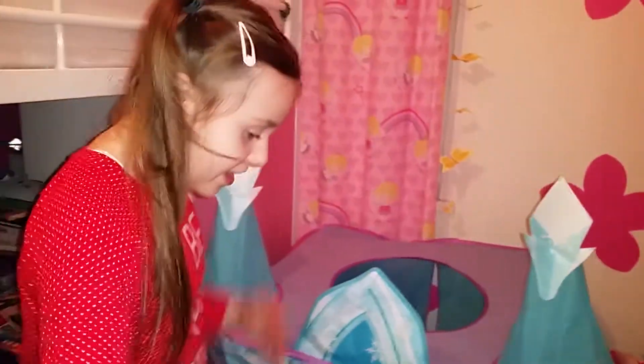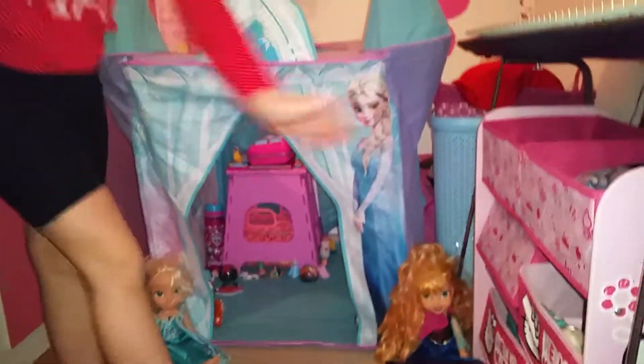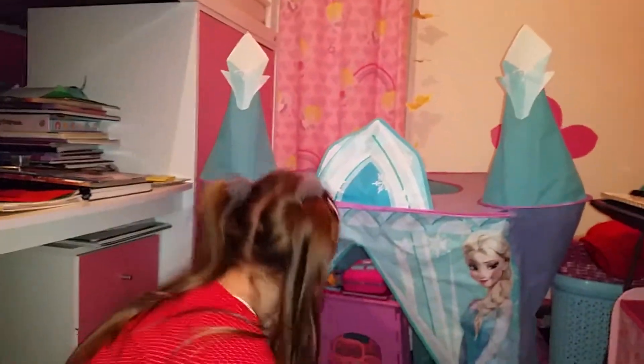I've also got it guarded by Elsa and Anna. That's Elsa and Anna just on the side but you can't really see her. And also I have a pencil case with Elsa and Anna as well. As I said it's guarded with Elsa and Anna.